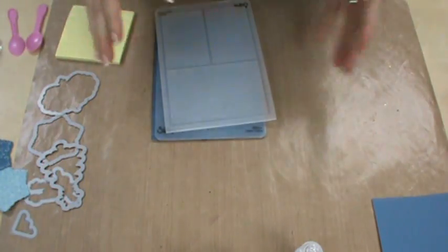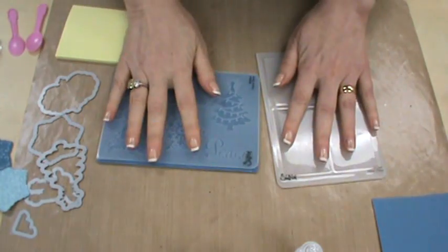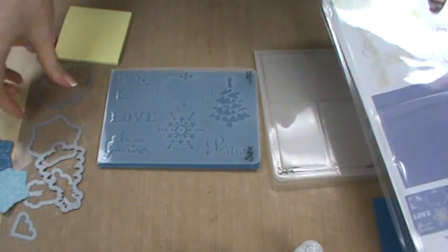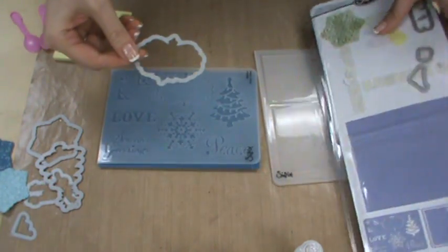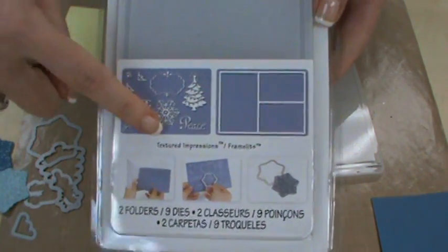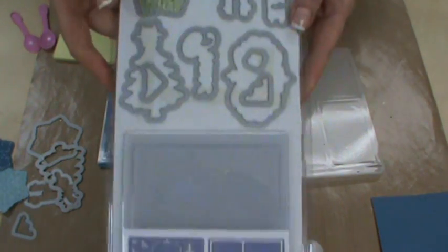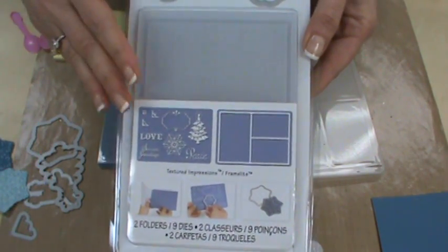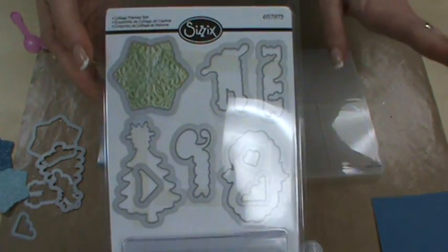My hair was much more perky at 8 a.m. this morning, but anyway — we have got new from Sizzix: embossing folders and framelits. Here's the set I'm looking for. The set I'm working with today is called the Collage Frame Sets.